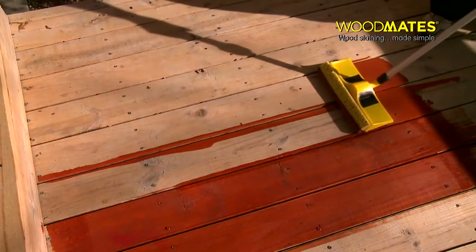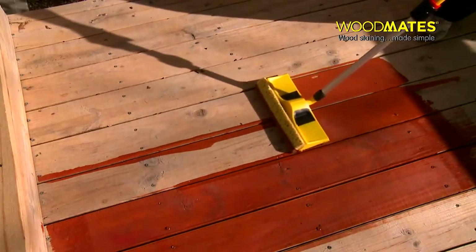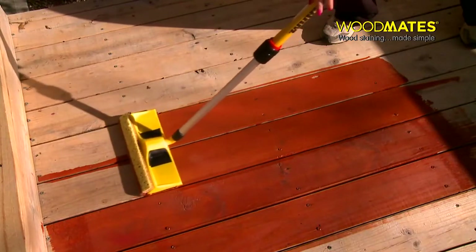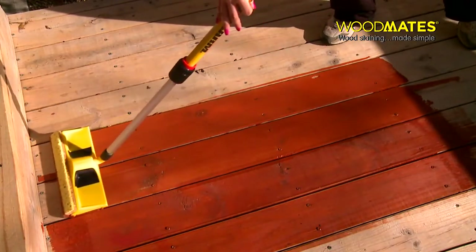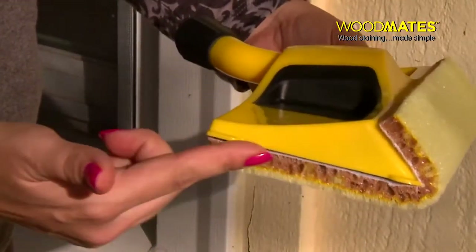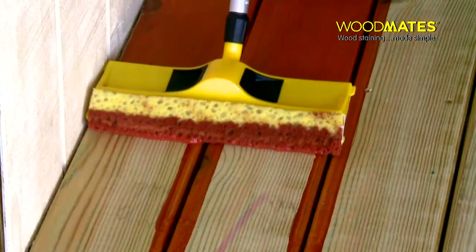We're using the 12-inch Premier, our most robust deck staining solution. The extra wide pad stains two boards at once to get the job done fast. Our unique edging guides provide clean, crisp edges and keep stain off your home siding.